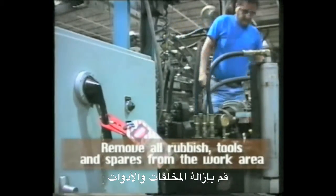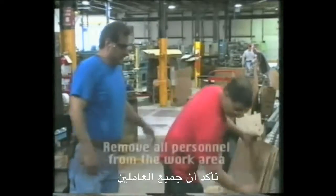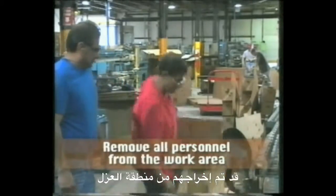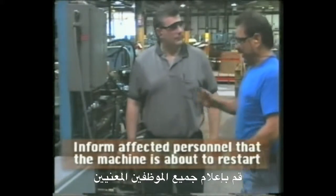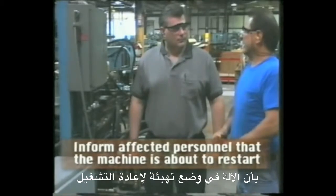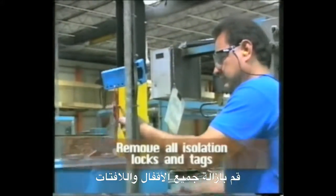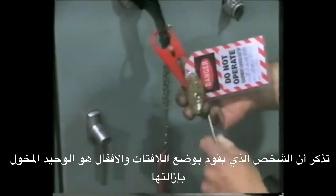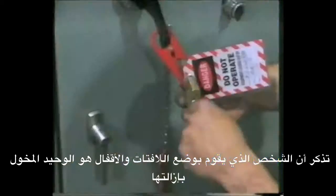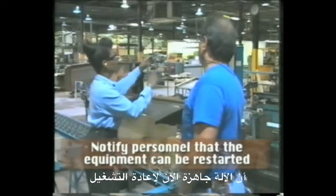Remove all rubbish, tools and spares from the work area. Ensure that all personnel have been removed from the isolated work area. Inform all affected personnel that the machine is about to be brought back online. Remove all isolation locks and tags. Remember that only the person who attaches the lock or tag should be allowed to remove it. Notify personnel that the equipment can now be brought back online.